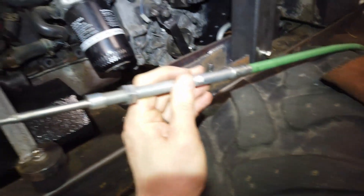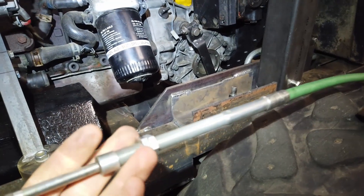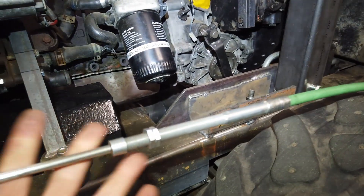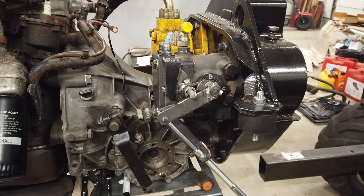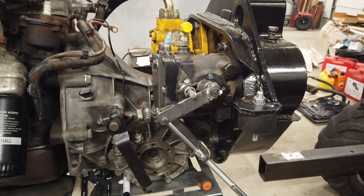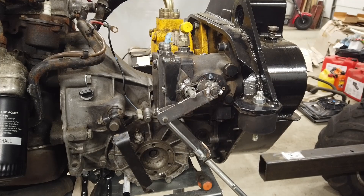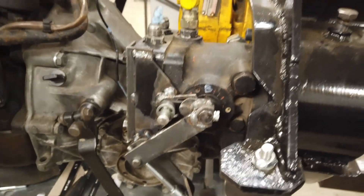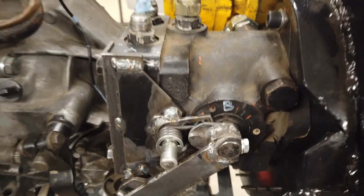Tänne itse asiassa kävin tossa taas paikallisella hydrauliikkaliikkeellä. Sattuipa heillä olemaan tämmösiä jostain vaihdossa tulleita ohjauksen kaapeleita. Sain hyvän nettohinnan sieltä, olin oikein tyytyväinen. Tästä saa tehtyä tuon ajopolkimelta tänne pumpulle tuon siirron. Siinähän se nyt ois ajonpumpun eteen ja taakseliike tehtynä.